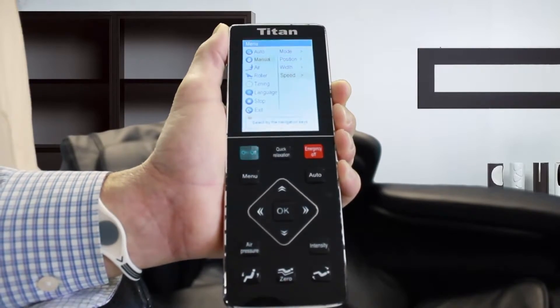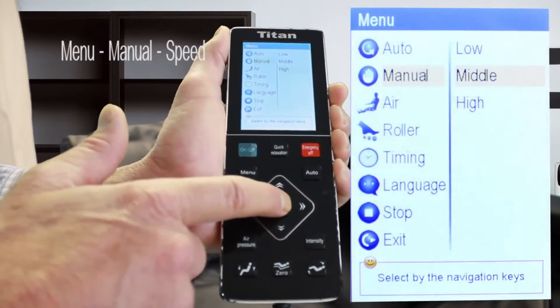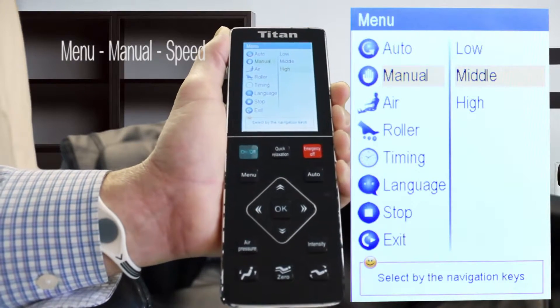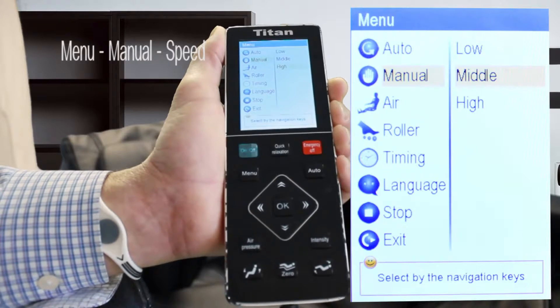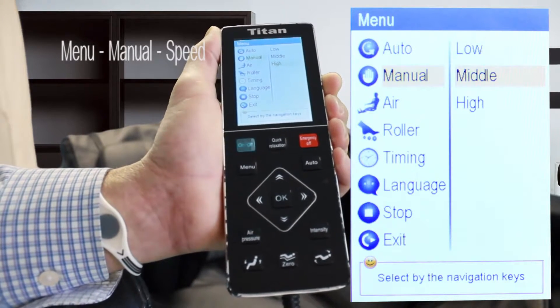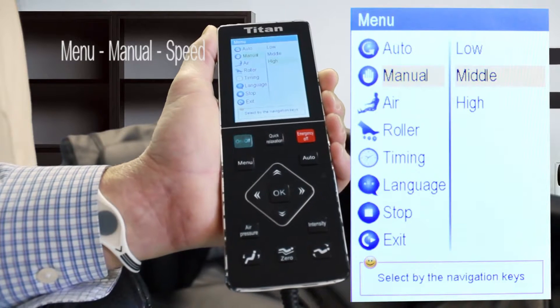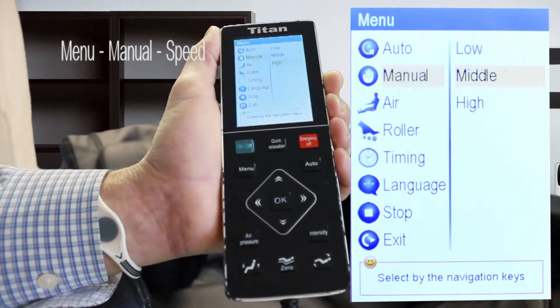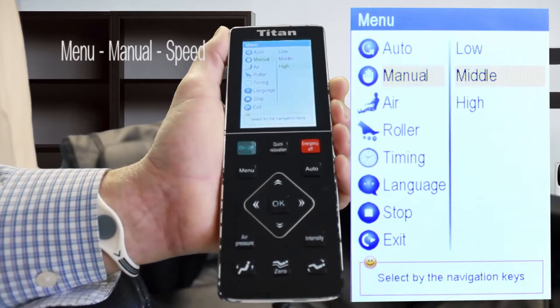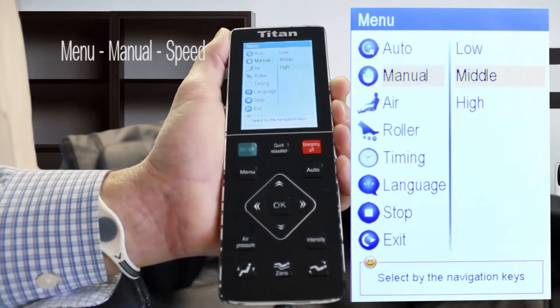The last option here is the speed. By selecting okay it's going to give you the high, the middle, and the low. Basically this determines how fast you want the rollers to go — do you want them to go high, middle range, or low, which would be the slowest mode.